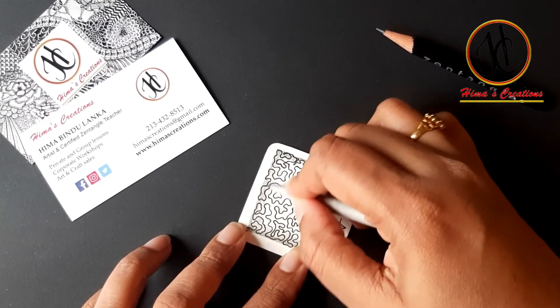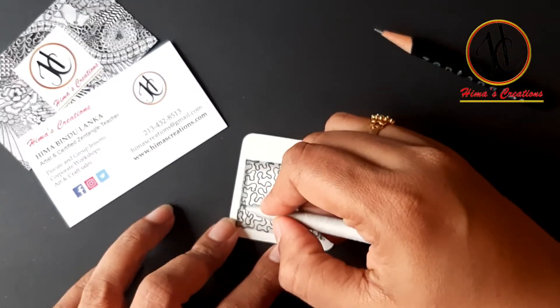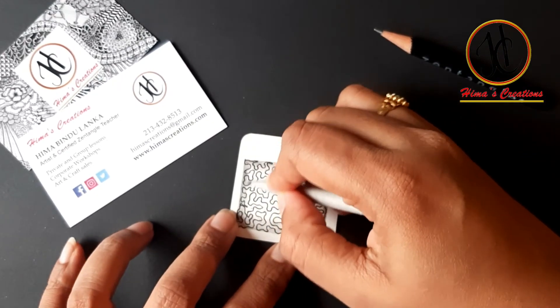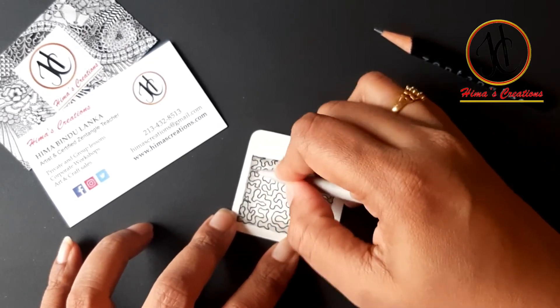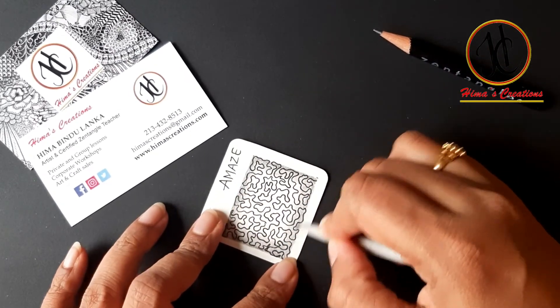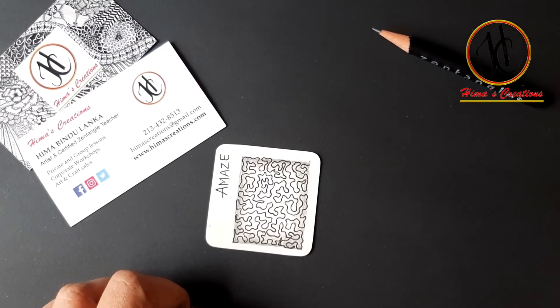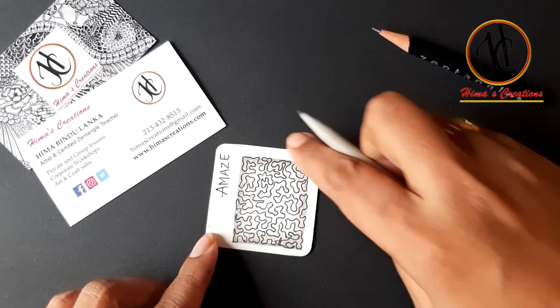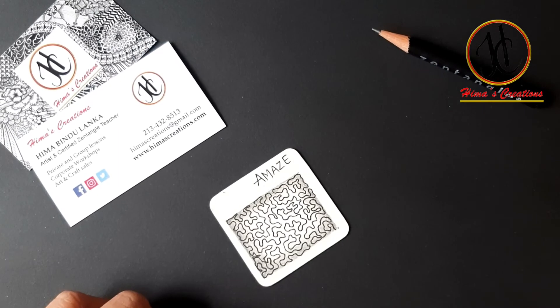If you don't have tortillons you can smudge with Q-tips, earbuds, or anything. Otherwise you can take a small piece of paper and smudge with that also. So this is the pattern — a maze. Hope you liked it. Practice it, bye bye.